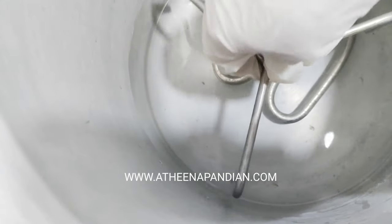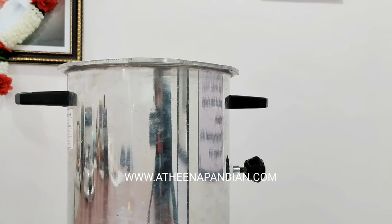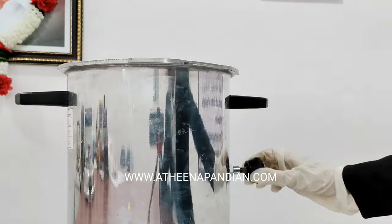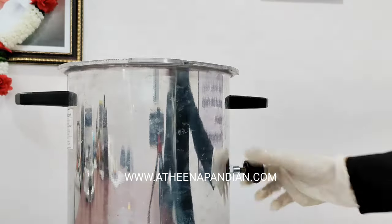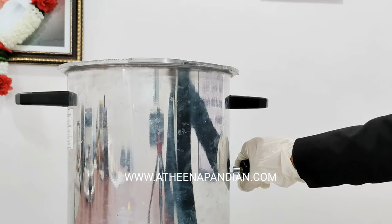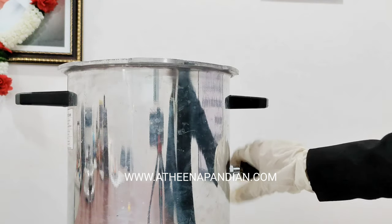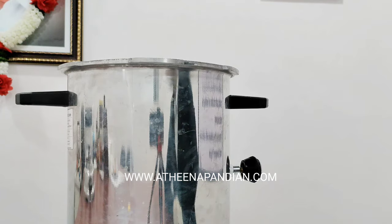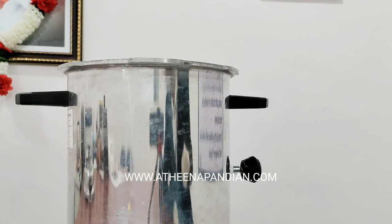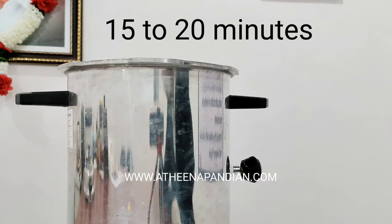Above this metal grid I am going to place my contents which are to be sterilized. First it is mandatory to check whether the steam releaser is in open or closed condition. Now it is in open condition, so I have to close it before starting the process. Now I have closed the steam releaser valve. I am going to close the cap and turn on the autoclave. This process takes about 15 to 20 minutes.